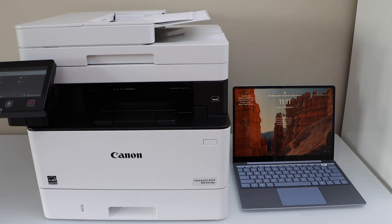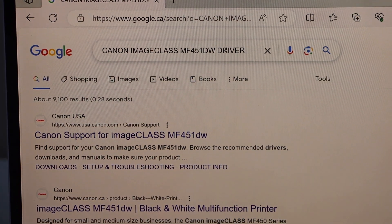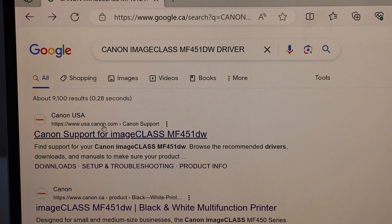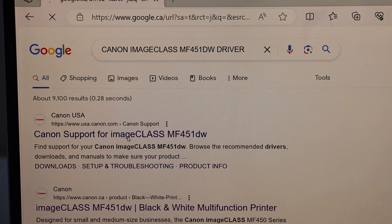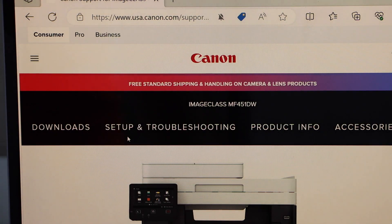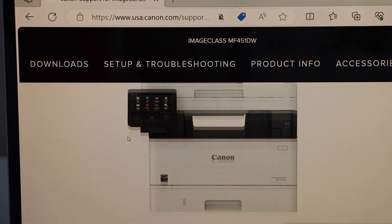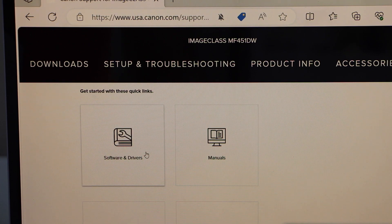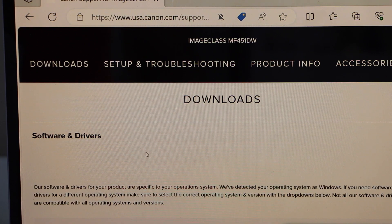Go to the web browser on your Windows laptop or PC and type in: Canon imageCLASS MF451DW driver. Go to the Canon website and download the drivers. You will see your Canon printer — click on Software and Drivers, then scroll down.